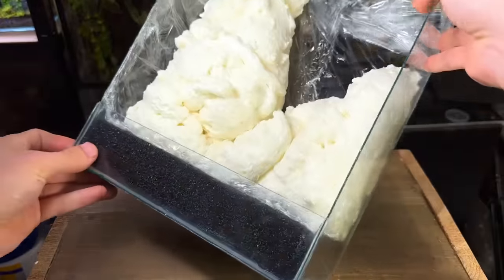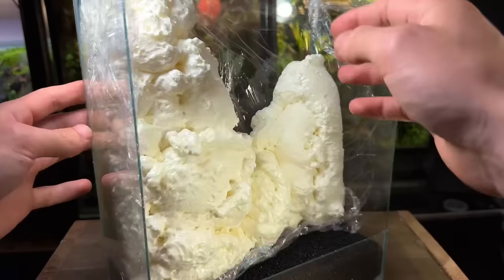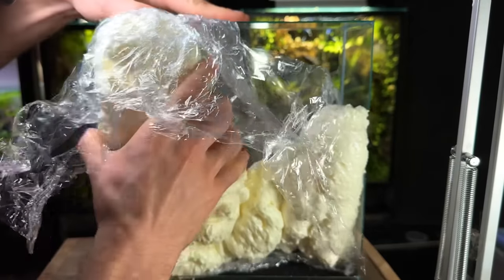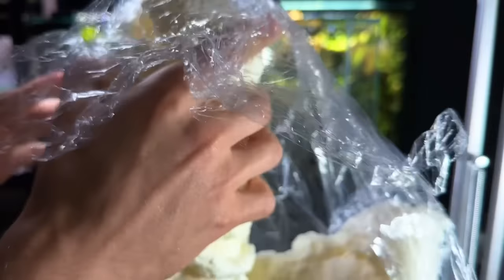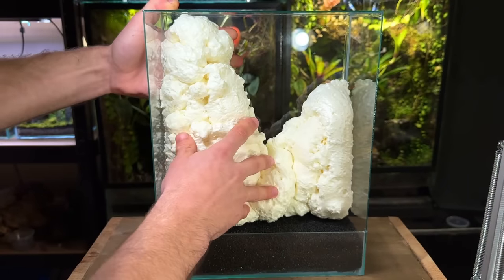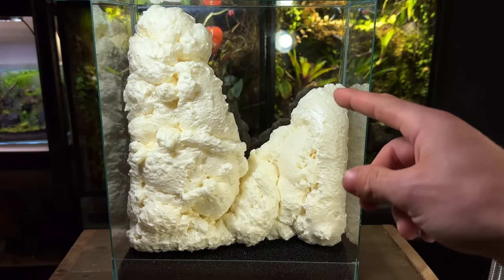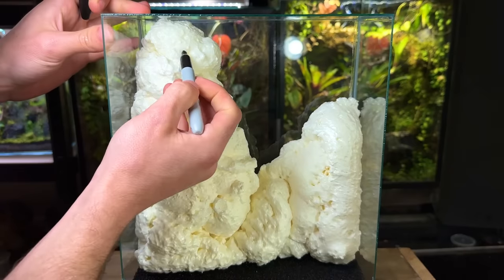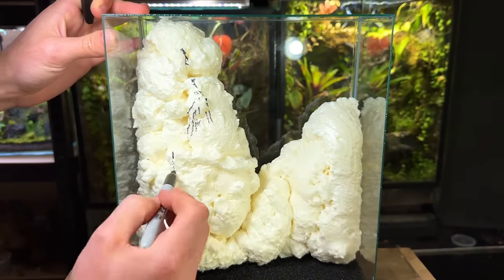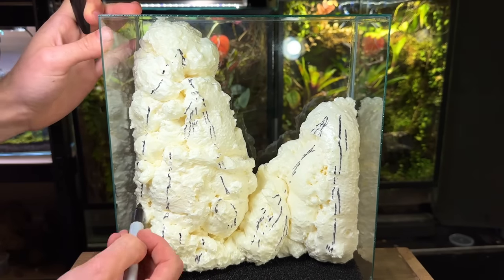24 hours later and as you can see it's expanded quite a lot. At this point it's fully dried so I'm going to try and remove it from the tank. This wasn't too hard at all and it did come out relatively easily. I can then remove the cling film which made it much easier to get in and out of the tank. After placing it back inside I can really start to see the vision I had for this build, with the large waterfall flowing down on the left and the smaller one on the right. Before I start carving the foam I'm going to take a sharpie and start marking out some of the paths that I want the water to flow down. I'm really glad I did this as it gave me a great idea of how I want the water to flow down the scape.